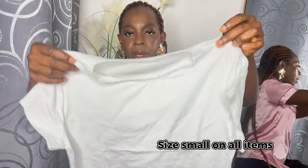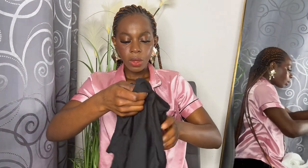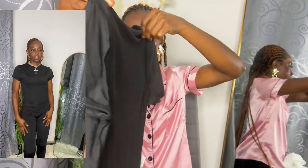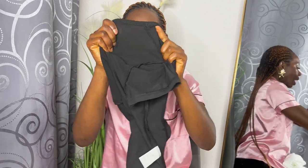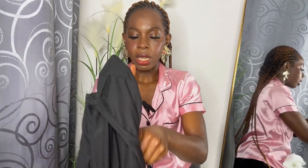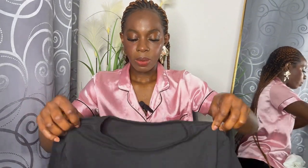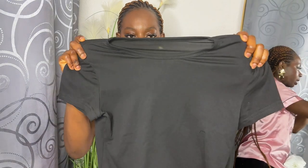All the items I chose are size small. This is the white one — a normal basics t-shirt, very nice and very comfortable. Then I also chose black in the same style. As you can see, it's a little bit see-through, but I feel like white basics from any brand or any shop tend to be a little see-through, so just keep that in mind.